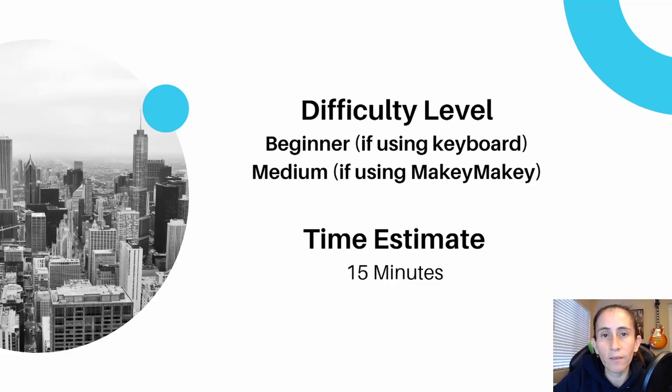The difficulty of this program is beginner for those of you who are going to be using your keyboard on your computer — I recommend that for those who don't have a Makey Makey or would just like to get your feet wet. It will be medium for those of you using the Makey Makey, depending on your comfort with circuits and connecting to the device.